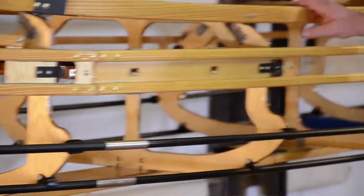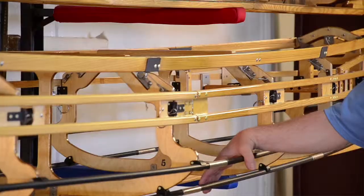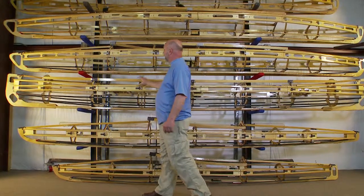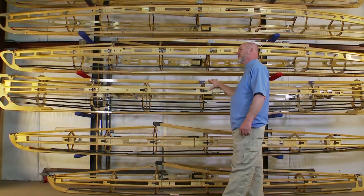Black anodized aluminum fittings in the gunnels and on the combing pieces. Black fiberglass rods are standard. If we were to build this boat with stainless steel fittings, we'd be right at 60 pounds for the frame.